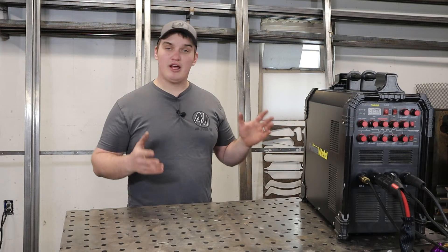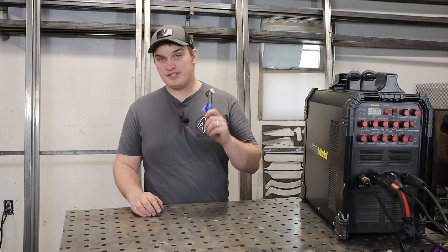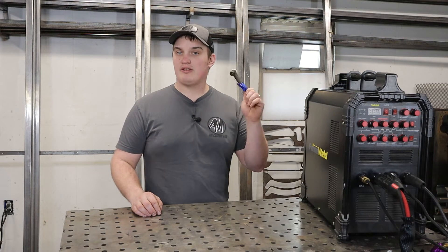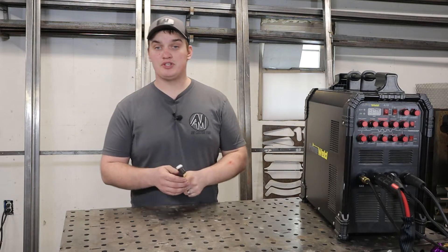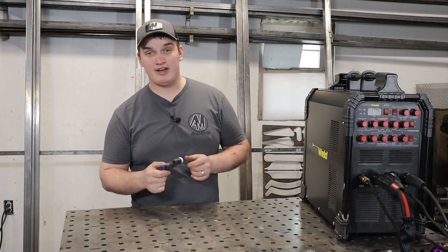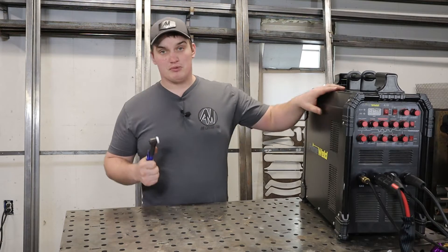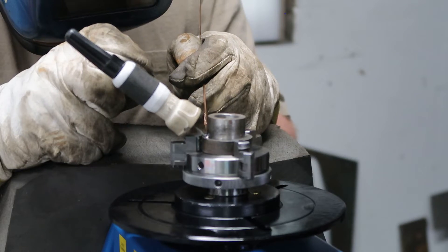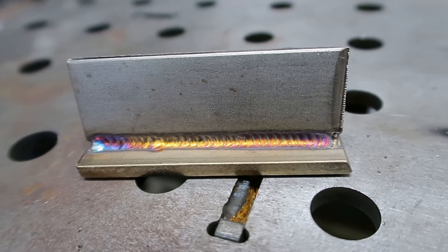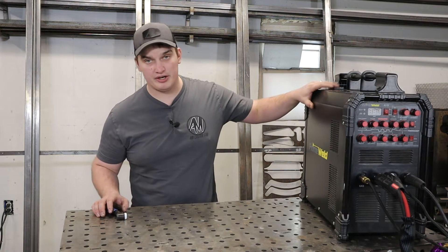I've run this thing hard and never hit the duty cycle running it straight. I did burn up the factory CK torch, and that's not PrimeWeld's fault or CK's fault — this is an air-cooled machine. The CK number 17 torch it comes with is only rated for a consistent 175 amps, and I was welding quarter-inch aluminum on some intercoolers for an extended period of time and burnt the torch up. The machine trucked right on through. It has an incredibly stable arc, especially on the DC side with about a 10-amp start — super crisp, super stable. I know several guys running professional shops who use only this machine.